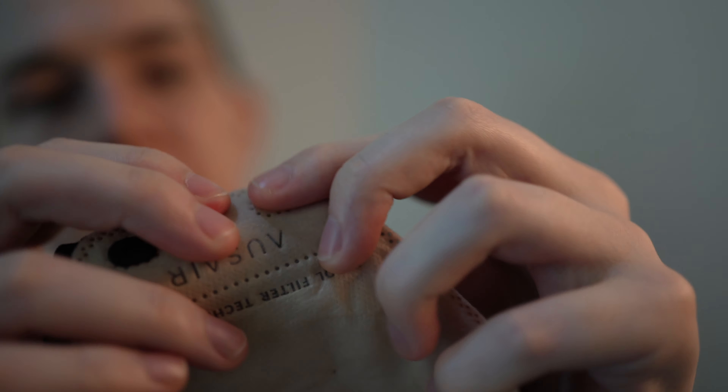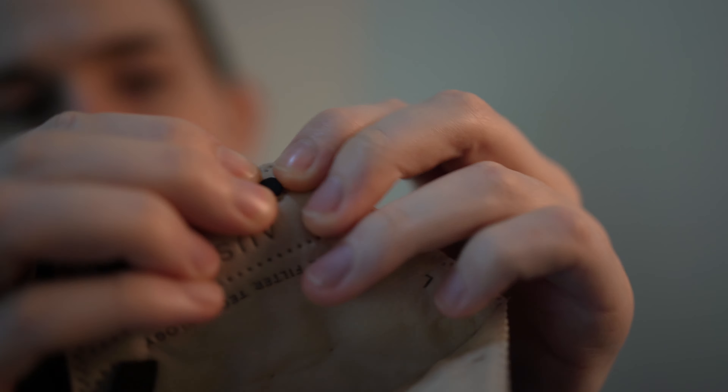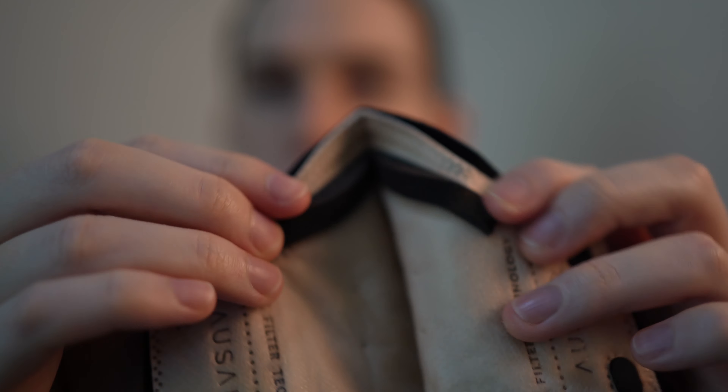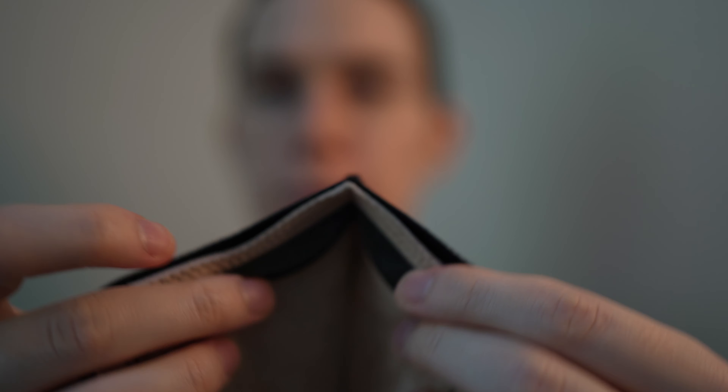As a cloth mask this one actually fits really nicely. When you pop on the filter — one notch there and then the other notch — it just holds it in place. It has an adjustable foam nose bridge.